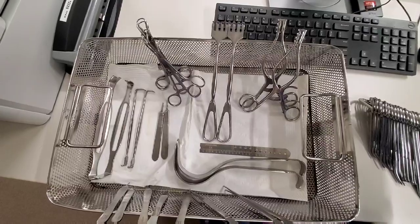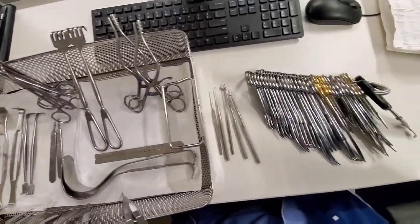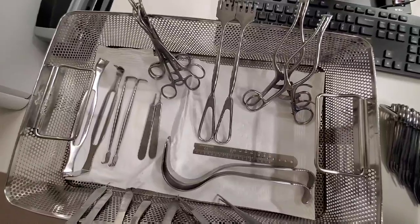Hi guys, in today's video I wanted to go over this plastic tray slash minor. I kind of broke it down just so you guys could see, and we're gonna go over each one of the instruments.